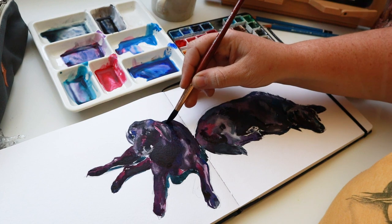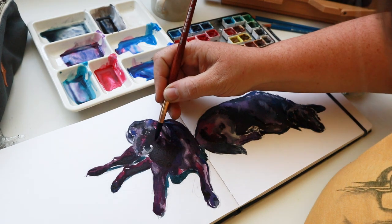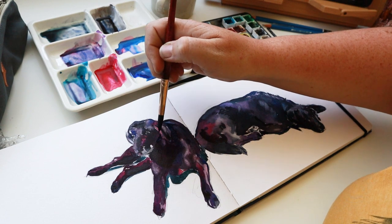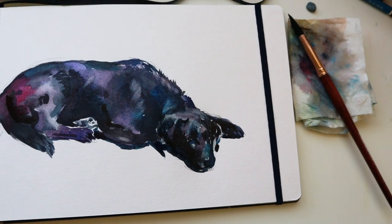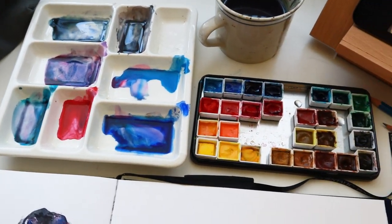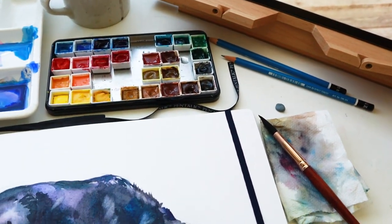And then her back, and then her side of her face. Put some more dark paint in there. So this is how I would paint a black dog without using black paint. Just a little recap: I used some turquoise, quinacridone rose, ultramarine blue, a little bit of cerulean blue, burnt sienna — and then I mixed them here and there to create these juicy, colorful, vibrant blacks for my black lab mixes.